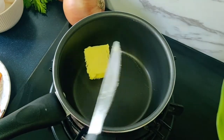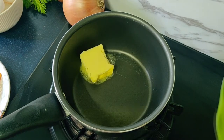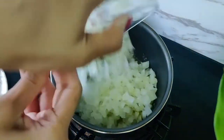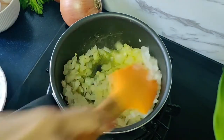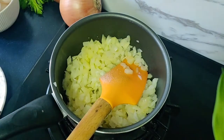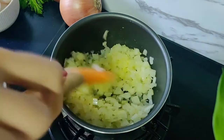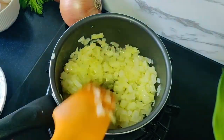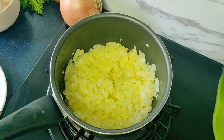To a saucepan we will add one and a half tablespoons of butter. Once it melts, I'm going to add one medium onion that I have roughly chopped. Adding some salt to taste — the salt will also help to cook and soften the onion faster. Now we'll cook this onion covered for 15 minutes till they are tender and translucent.